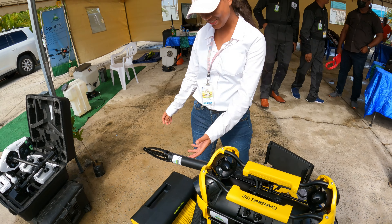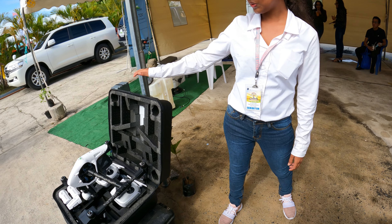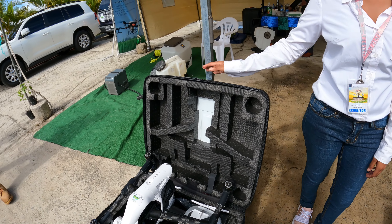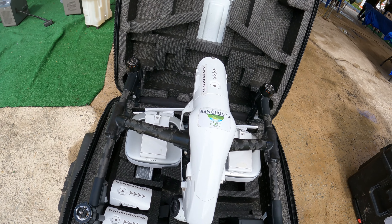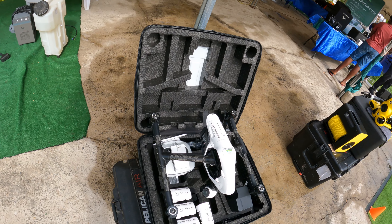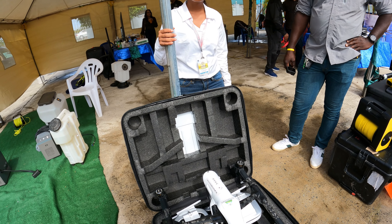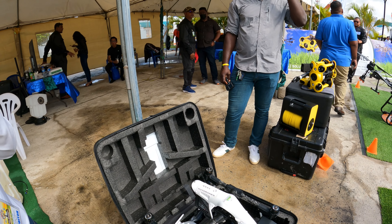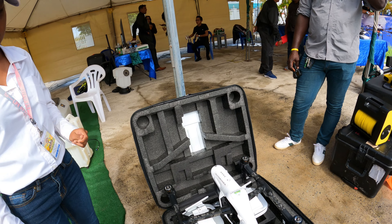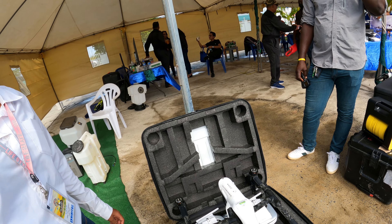This is the Inspire drone. It's basically for if you want to shoot long-form video — mostly movies and productions. This would be the type of drone you'd use for that. The image quality is around 20 megapixels on average.